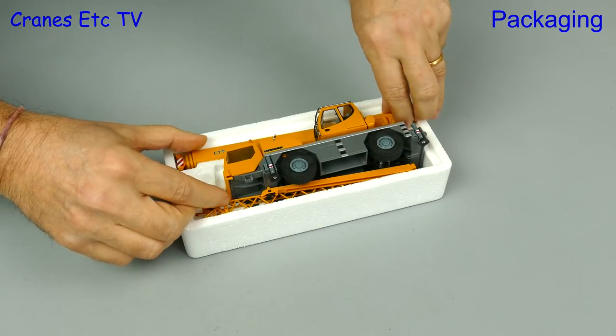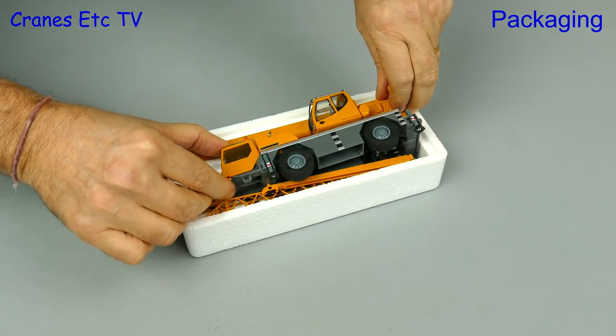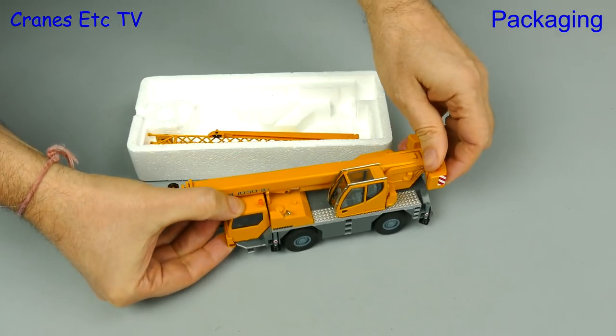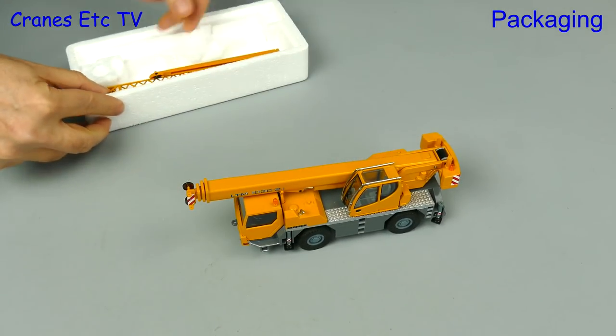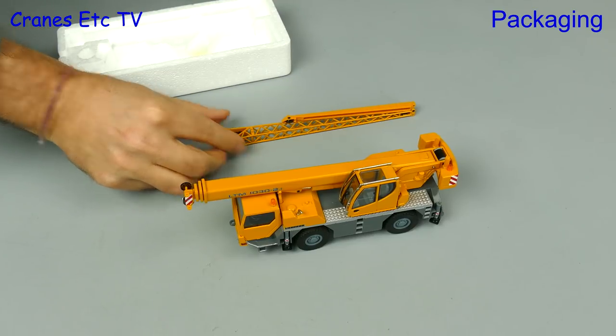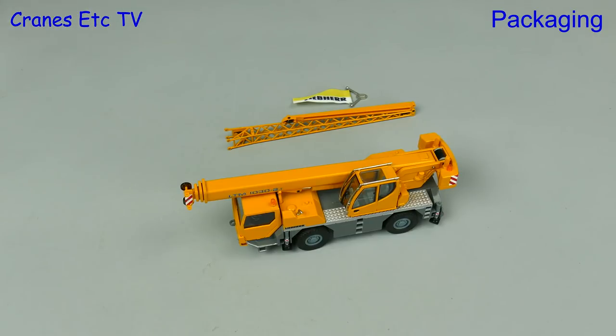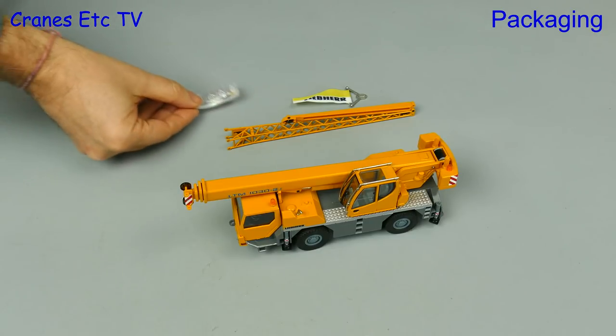This model first came out even before Cranes Etc started, and this version is probably its third update in all those years. It comes in the usual pair of expanded polystyrene trays and there are no instructions with the model, although there are a few parts to fit, including a fly jib and a bag of parts.